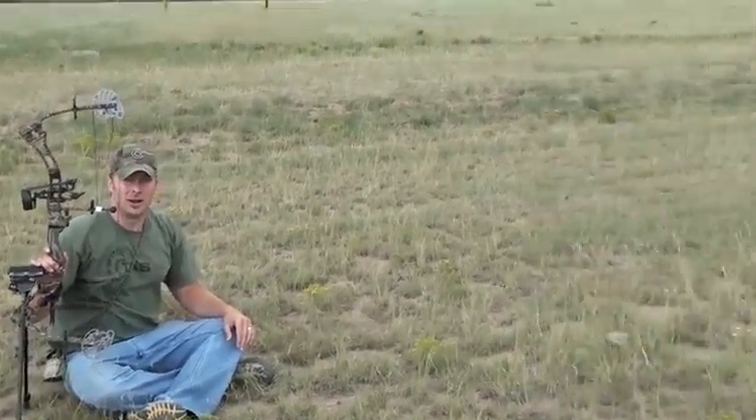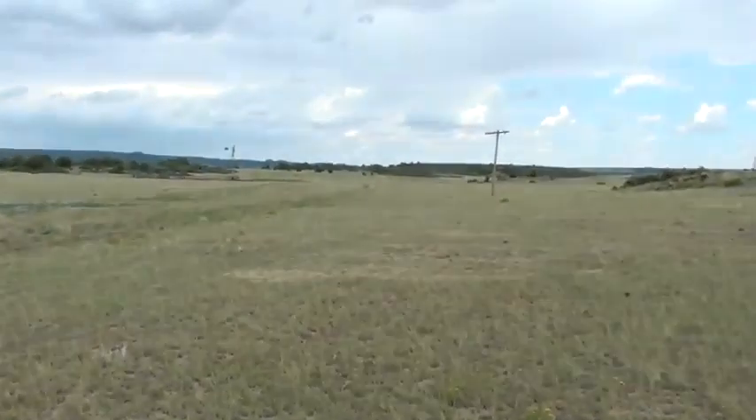And of course we're using the Sabo sight — the only way I know to get that accurate. Look at those antelope in the background. That's pretty neat.